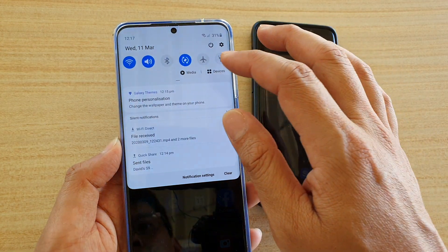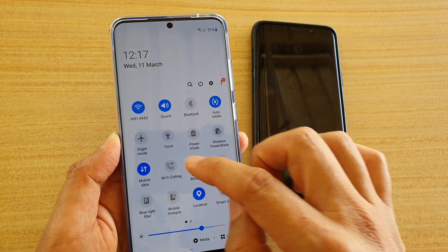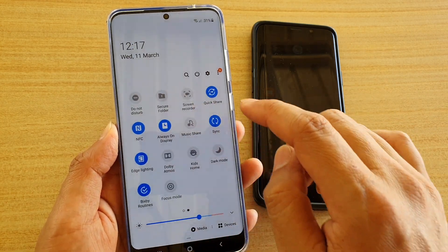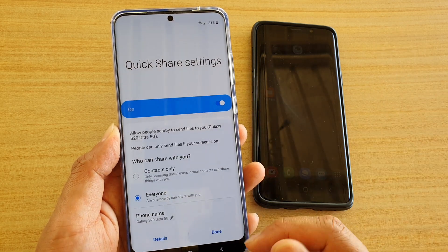Swipe down at the top and tap on QuickShare. If it's not on the first panel, swipe across and then tap on QuickShare to turn it on or off. Make sure it is turned on.